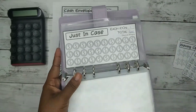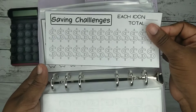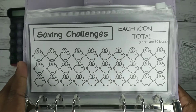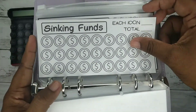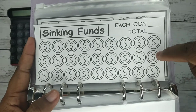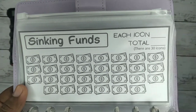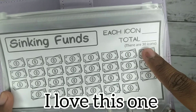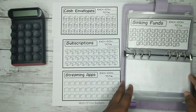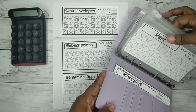The saving challenges design also changed — this is the one I had done for myself, and then I switched it up to these cute little piggy banks. The last one is sinking funds — this was the old one, you can see this one has a money sign and a thin border. This is the new one I created — I love this one, it's so cute and pretty. There are 30 icons on it. I think those three were the only ones that I changed, along with the layout of a couple of things.